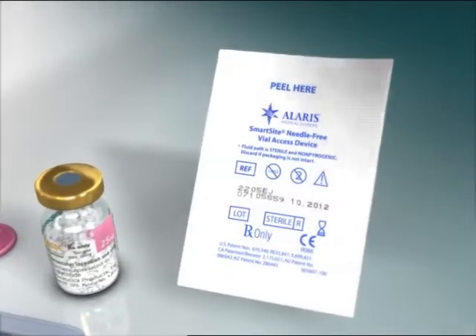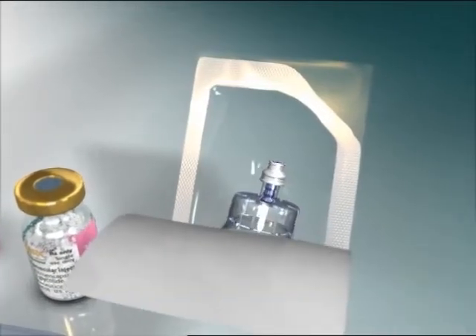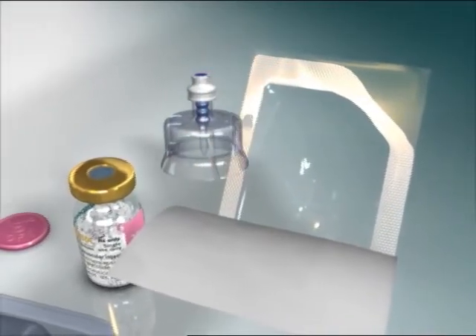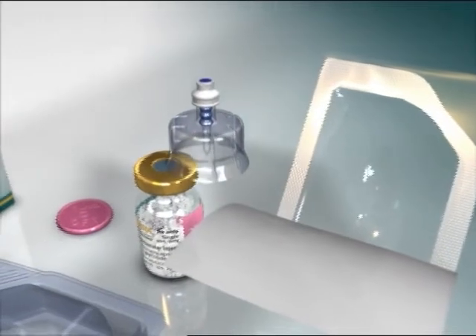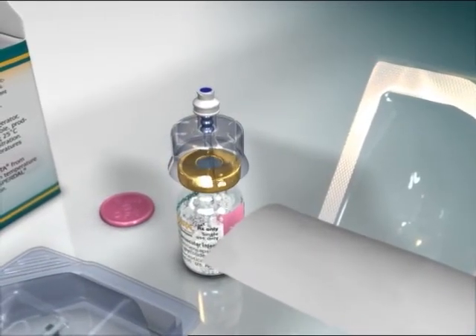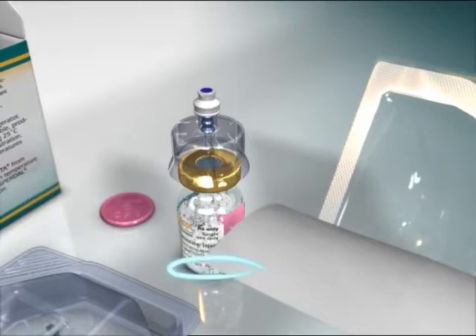Peel back the blister pouch of the SmartSight needle-free vial access device. As you remove it, hold it by the white lure cap. Do not touch the spike tip of the access device at any time. Place the vial on a hard surface and hold the base of the vial. Orient the SmartSight access device vertically over the vial so that the spike tip is at the center of the vial's rubber stopper.